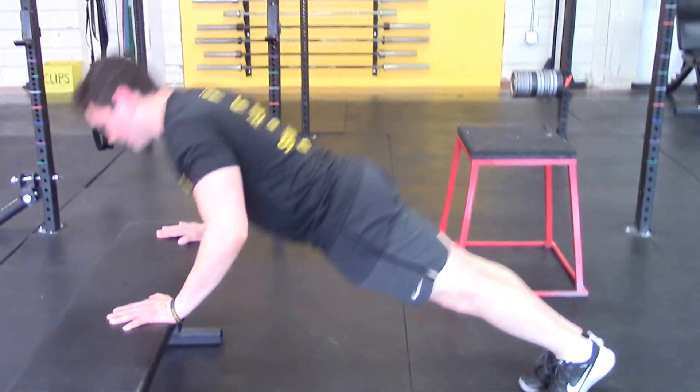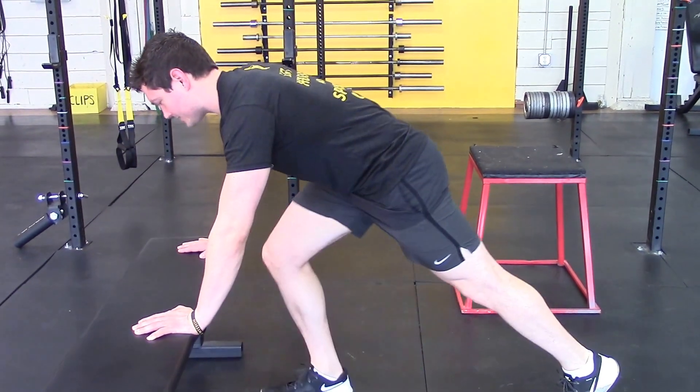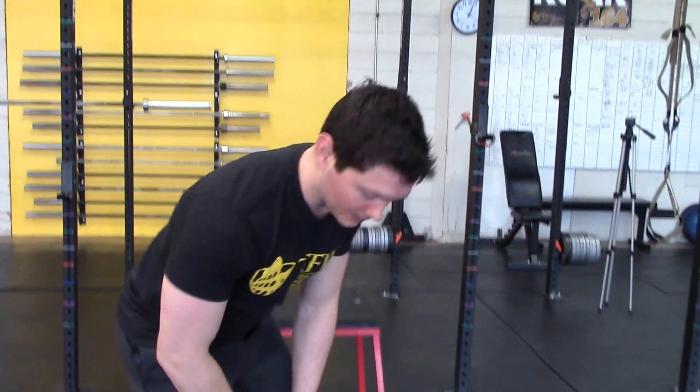Come down from the high box — same exact thing. Build up your confidence. Do a nice set of 10 or 12 from the bench, then move back to the floor. No problem.